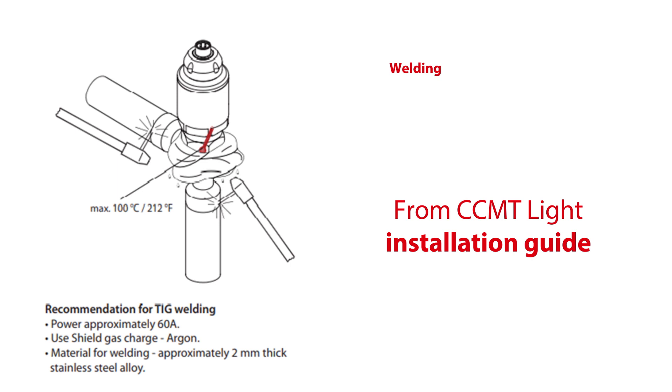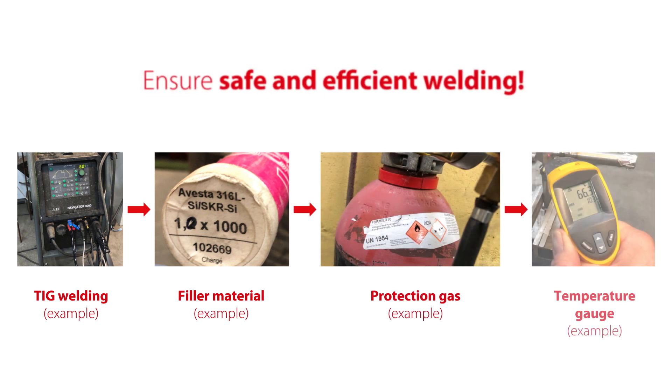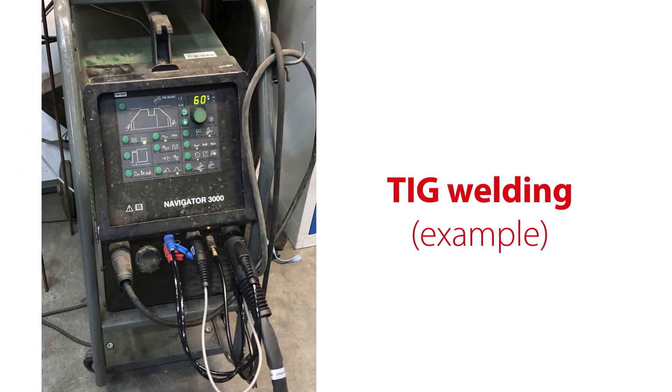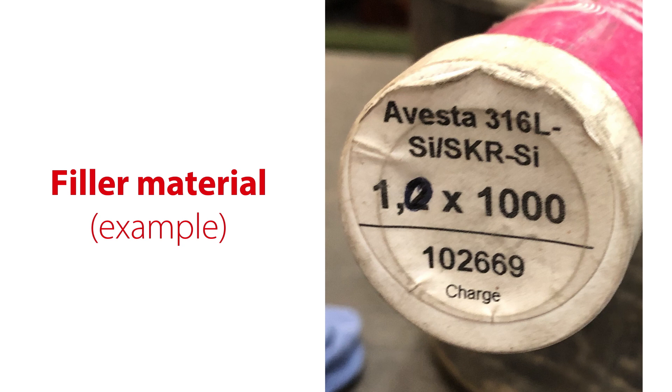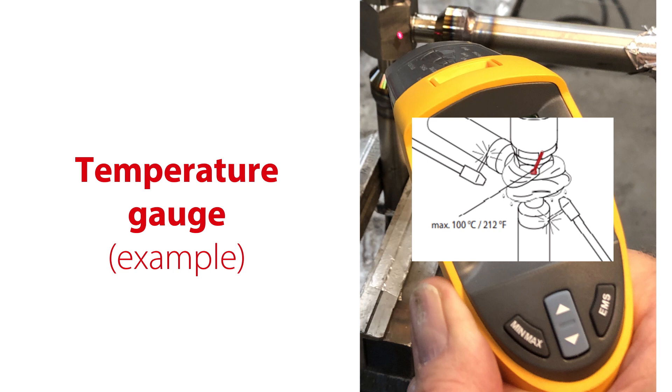Since both valve and piping in this case are stainless steel, we recommend to use TIG welding, this being an efficient welding method for piping. Here you see what you need to efficiently weld the valve into the stainless steel piping: suitable TIG welding equipment with correct power of approximately 60 amps, correct welding material consisting of approximately 1 to 2 mm thick stainless steel alloy as specified here, argon or alternatively FOMIA 10 protection gas to ensure a clean welding and tight connection, and a temperature gauge to measure and avoid exceeding max allowable temperatures, which might damage the internal valve gasket.